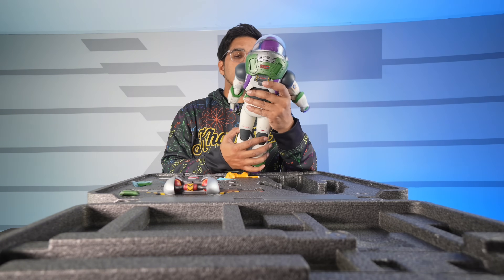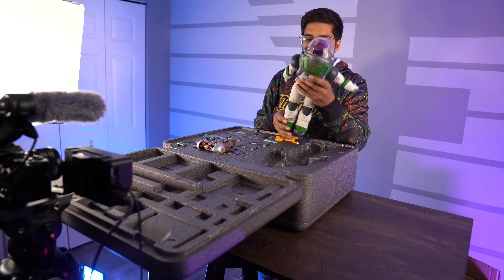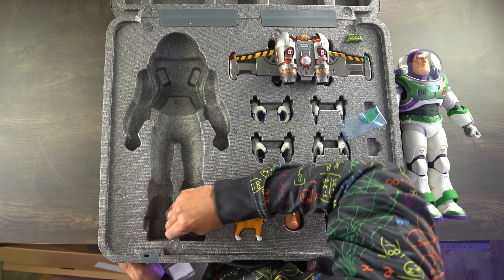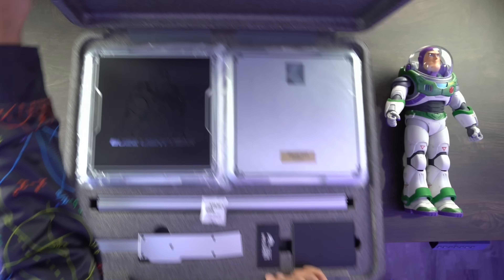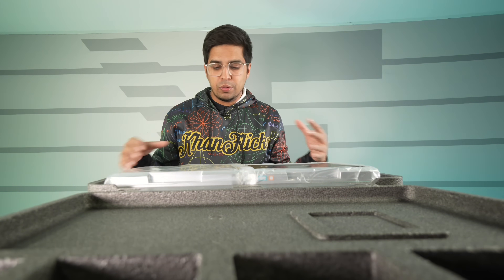They actually did a great job with this in terms of the details — a lot of different materials off the back that I can see. It's interesting how this kind of works — so you have a double-sided suitcase, essentially. And then this side here also has our base. So we get this unique looking case where the robot can stand in.